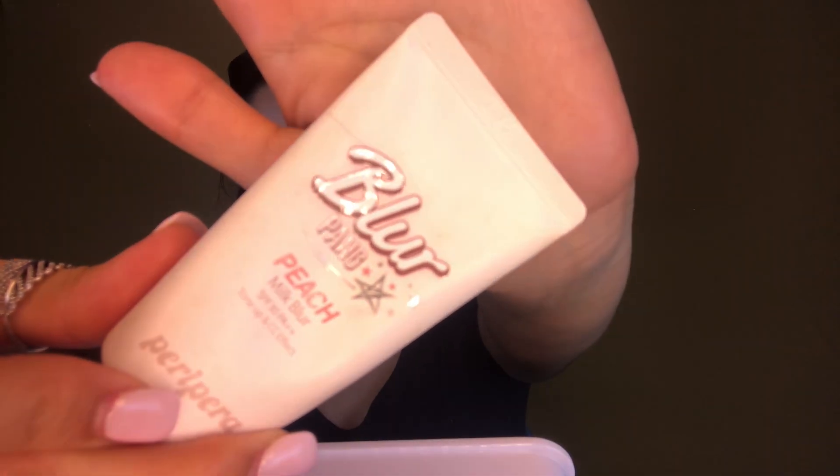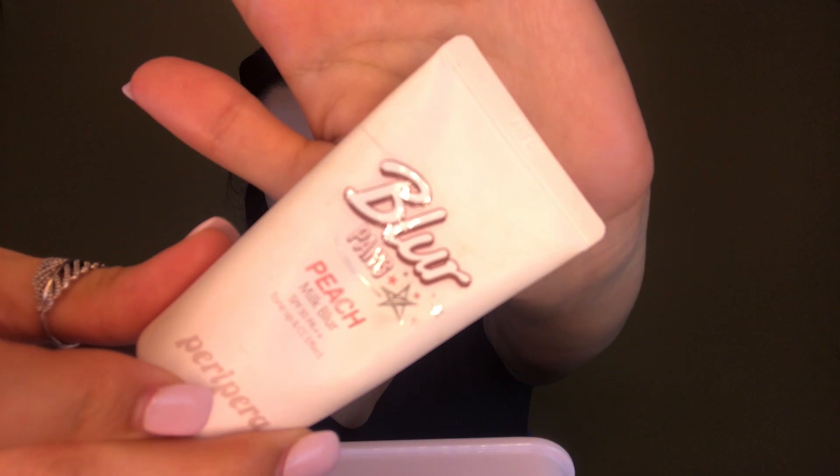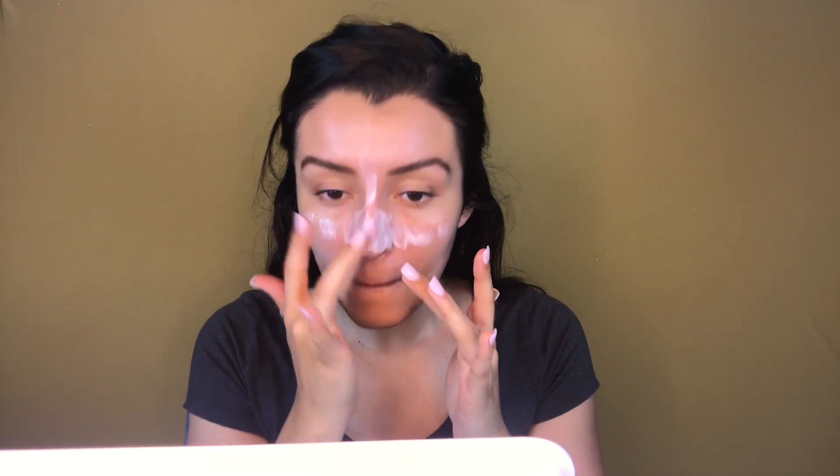Then I'll be taking the Peripera peach face primer. It has CC cream and SPF 30, so I am doubling up on the sunscreen. I'll be rubbing this all over and applying it to my neck as well.